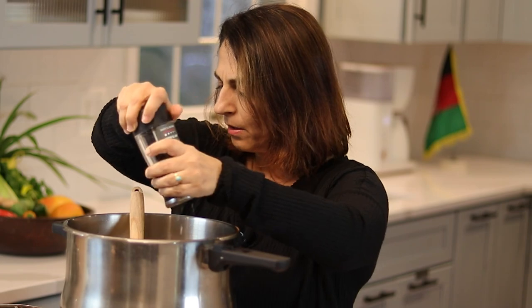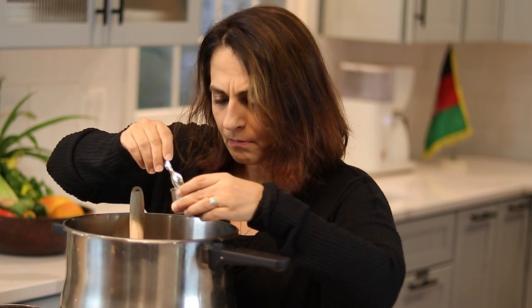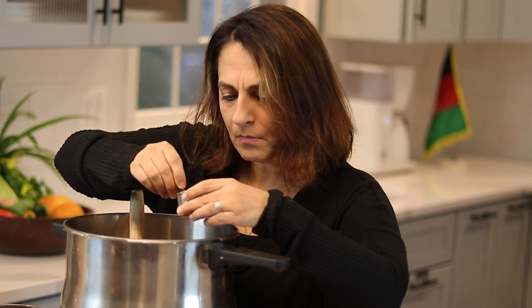Black pepper. And then we're going to add some coriander — this is essential in Afghan cooking — some cumin, and the ever important turmeric. You cannot forget the turmeric.